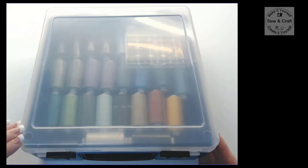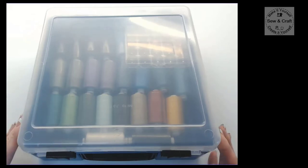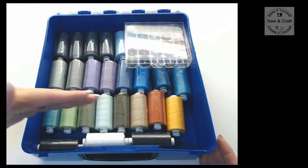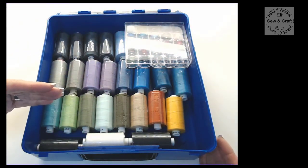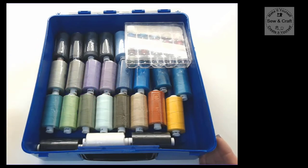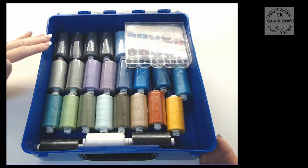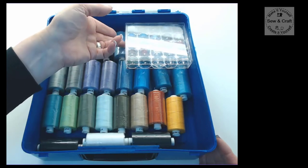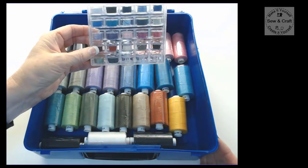If I open the container you will see that there is more than enough space in here for a good number of reels of thread - you could even fit up to three layers of reels. Now if you have space left over and you haven't stacked it with three layers, you could even put your bobbin case with your bobbins inside this container.